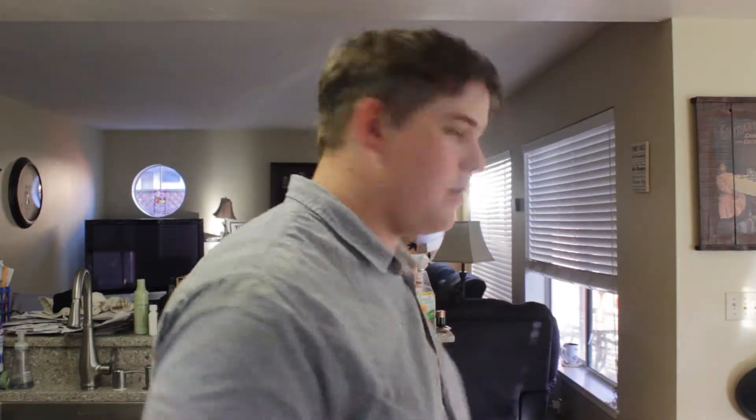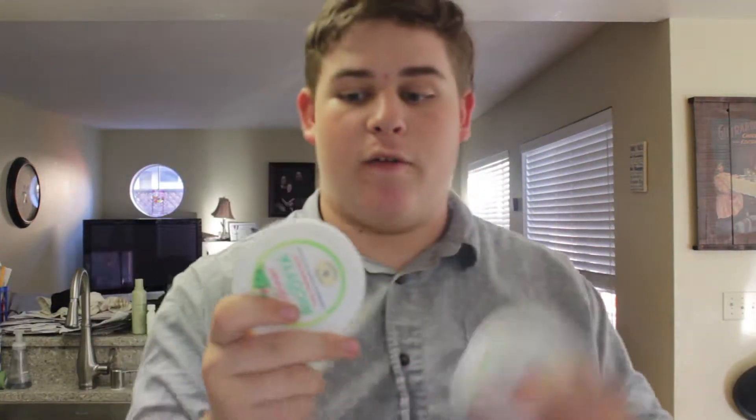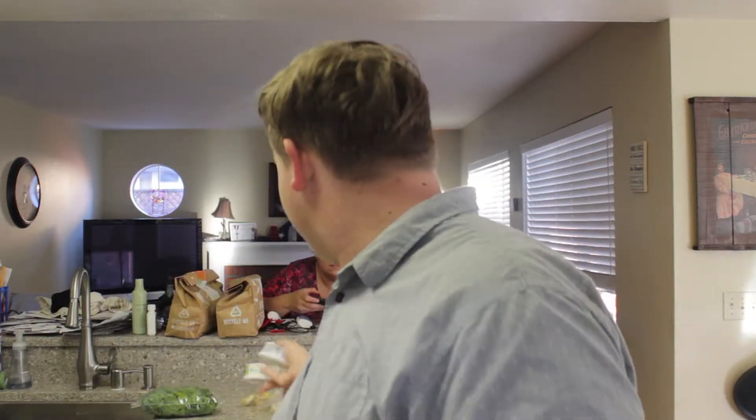First things first, we'll need our 18 ounces of pizza dough, which we have in this convenient package. Five ounces of baby spinach, three ounces of fontina, two containers of whole milk ricotta, and 14.1 ounces of cherry tomatoes.